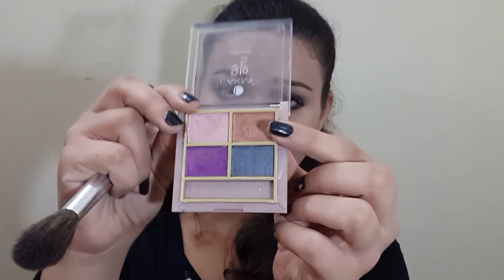I also have a Lakme 9 to 5 palette with a brown shade, but this one has a slight shimmer and we don't want any shimmer in our contouring. We need a really matte shade, so this one won't work — let's keep it aside and begin with the contouring.